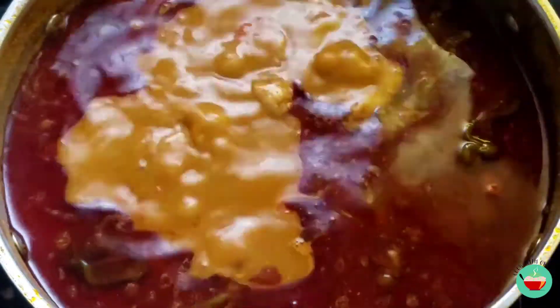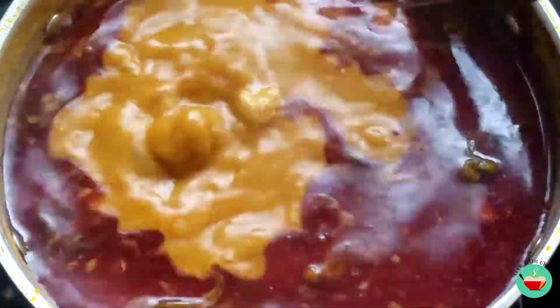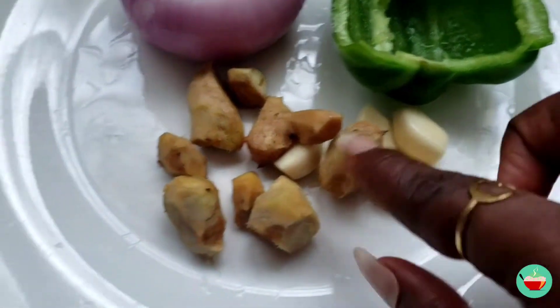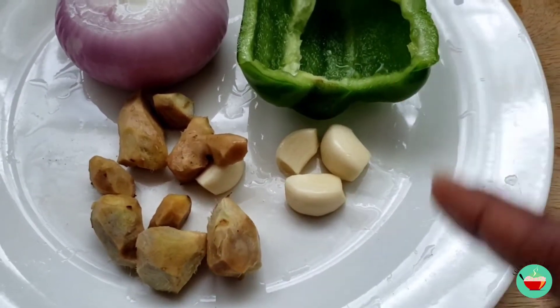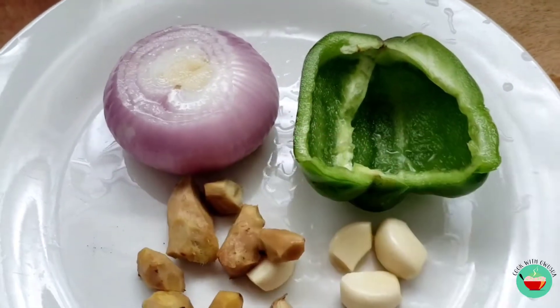Hello beautiful people, welcome back to my channel, this is Owusuwa. I hope you've been well and you're staying healthy. Let's make this very delicious beef palm nut soup. To begin, I'm going to blend some ingredients: some ginger, garlic, some green bell pepper, and some onions. Please don't skip the green bell pepper — it adds some flavor.